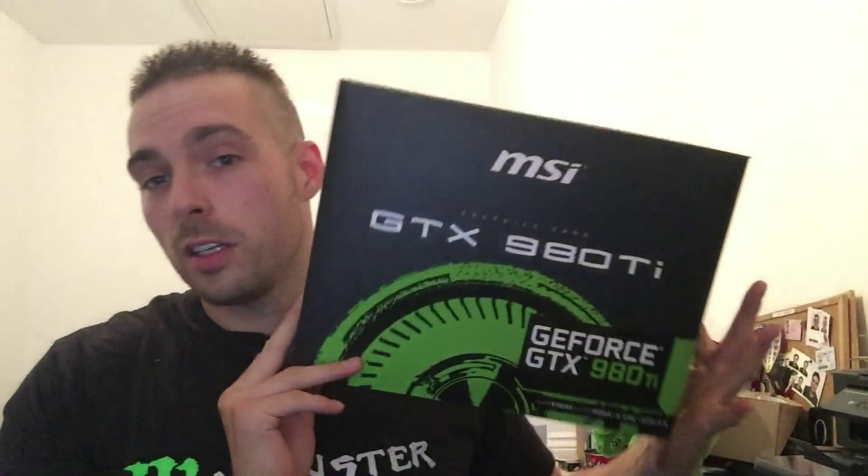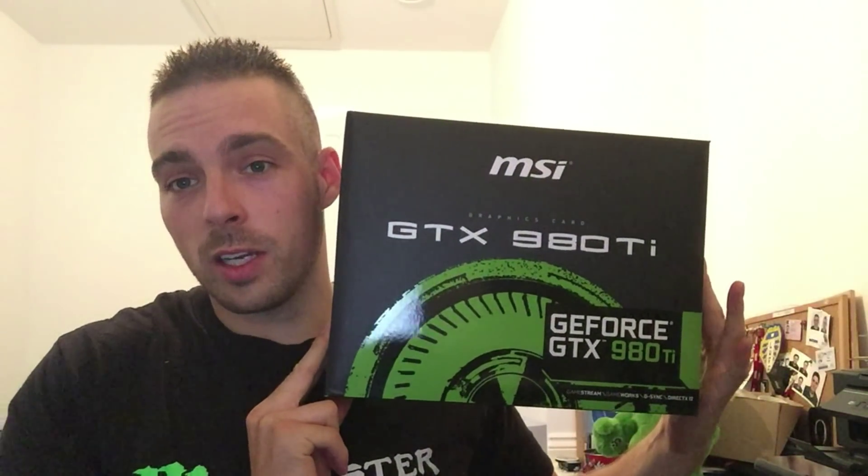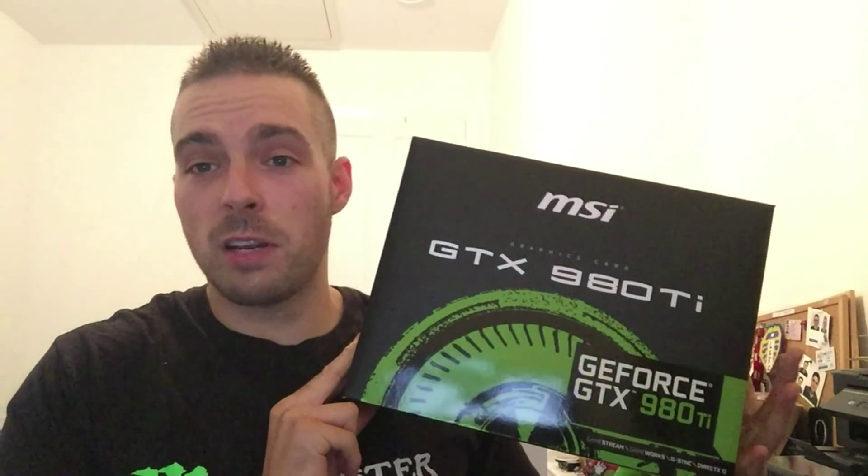What's up guys? Today we've got something a little different. I've managed to blag off a good friend of mine a GTX 980 Ti. Big thanks to Jack for letting me borrow this — I think he's had it about a week, so just to prise it out of his hands so we can give a little bench test.